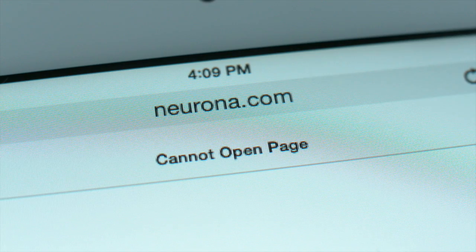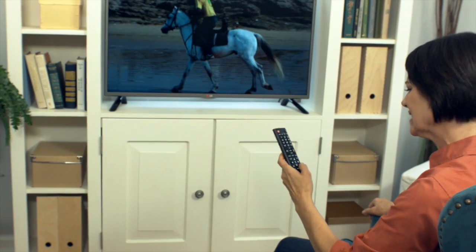Everything starts loading so slowly. If your Wi-Fi signal isn't strong, those cameras will sometimes not work at all. The whole scenario is simply stressful.